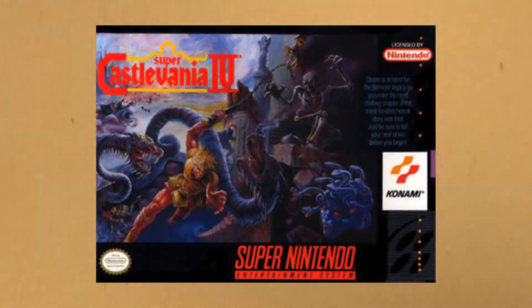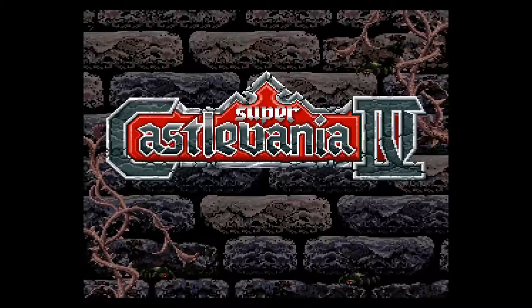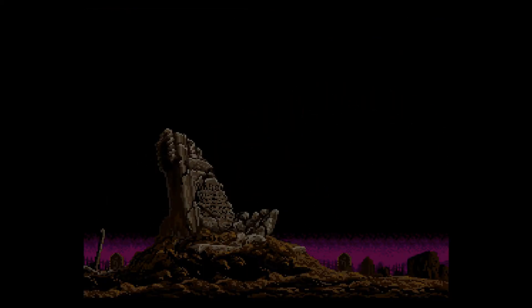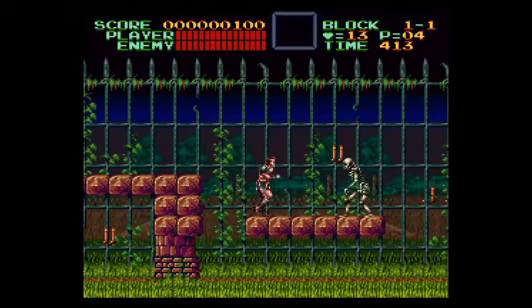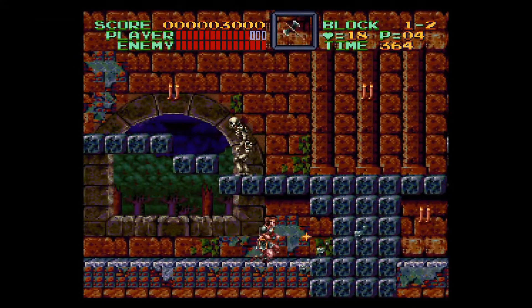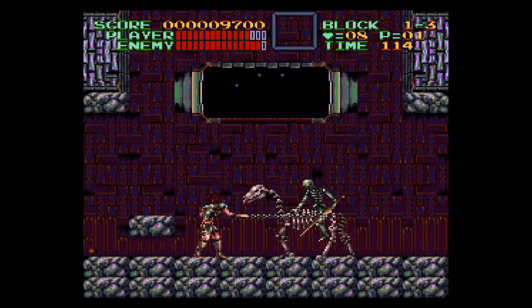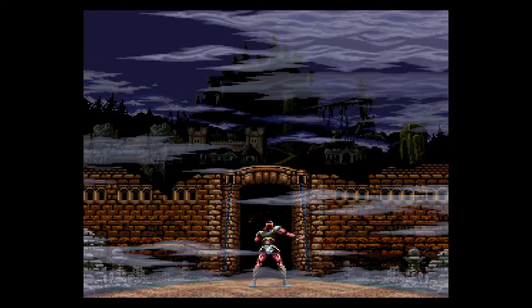1991 saw the release of Super Castlevania IV, and the series jumped to Nintendo's 16-bit powerhouse, the Super NES. Story and design — it's a remake of the original, but goes no further than that. Dracula's being resurrected yet again, and Simon has to kill him. Again. Gameplay-wise, it's more action-oriented like the original, and the difficulty this time is way down, so it's a great entry-level Castlevania game to start with. Your whip can also now be used to swing, as well as whipping at 360-degree angles, which works really well with the Switch's analog stick. Awesome graphics and 16-bit music that sounds absolutely amazing means another must-play game.